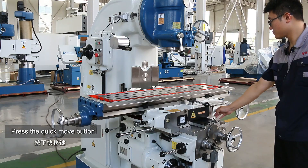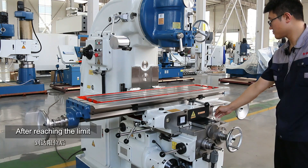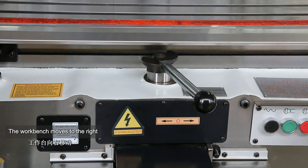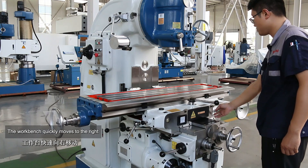Press the quick move button — the worktable moves quickly to the left. After reaching the limit, the worktable stops moving. Push the lever to the right — the worktable moves to the right. Press the quick move button and the worktable quickly moves to the right.